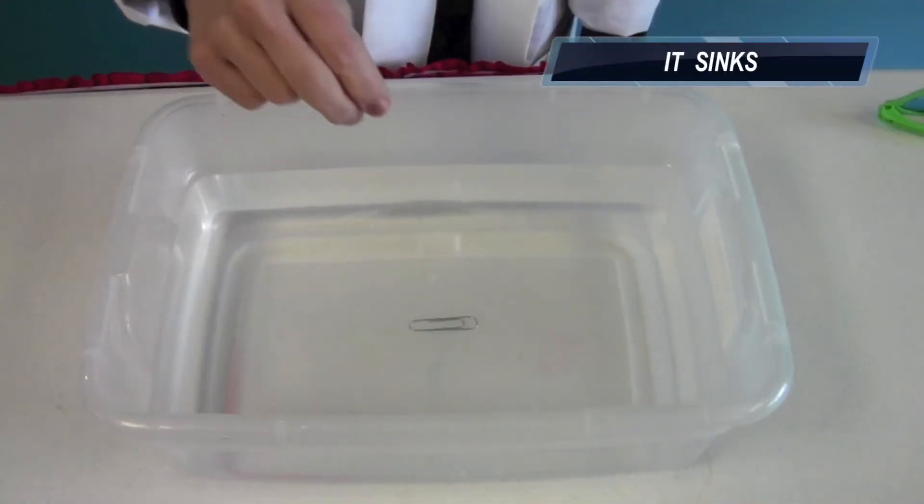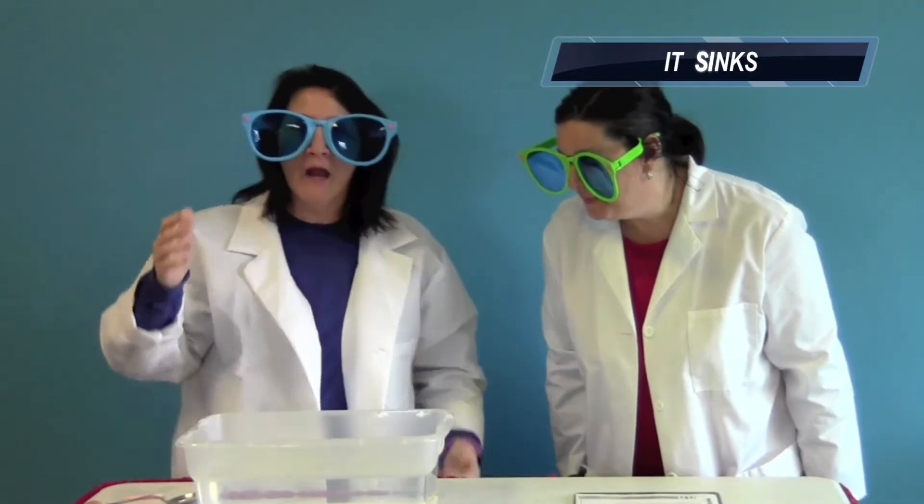Our first item, for experiment purposes: the paperclip. Right to the bottom — it's a sinker.